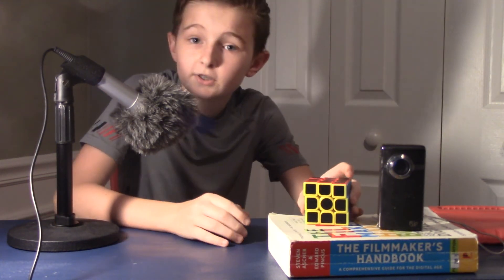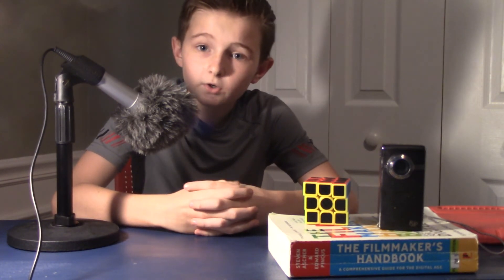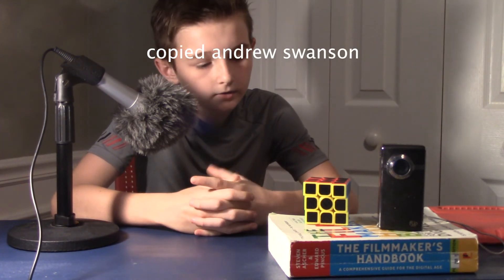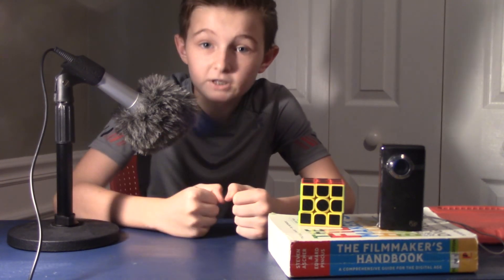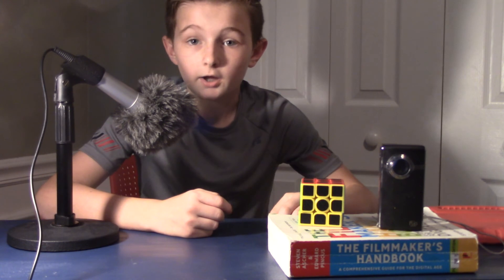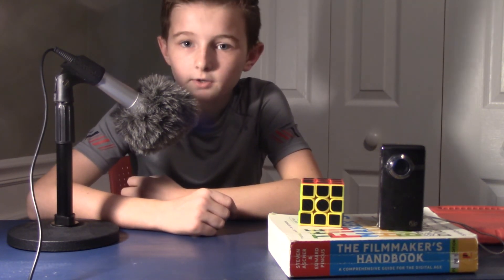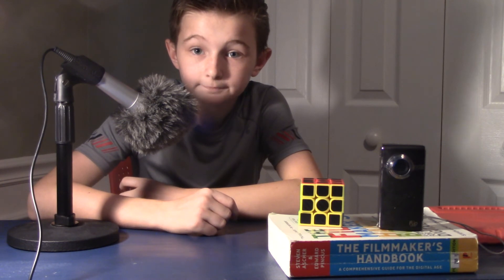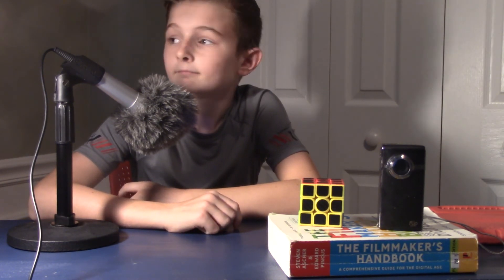Anyway, thank you so much for watching. If you enjoyed the video, hit the Like button — and if you didn't enjoy it, still hit the Like button. I'm at about 60 subscribers right now and each one of them means a lot to me. All the support through comments — I love comments — just thank you everyone, and have an awesome day. See you in the next video, bye!